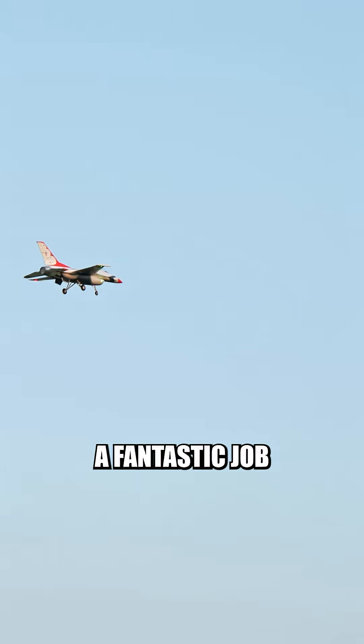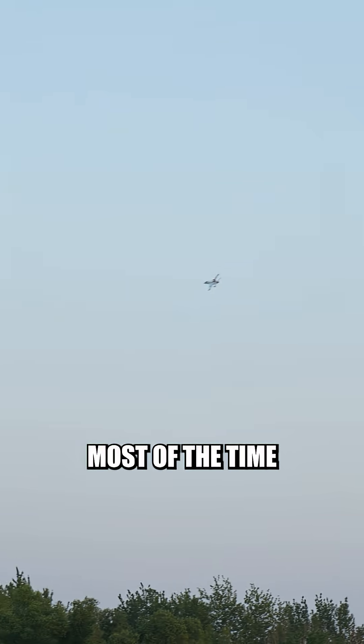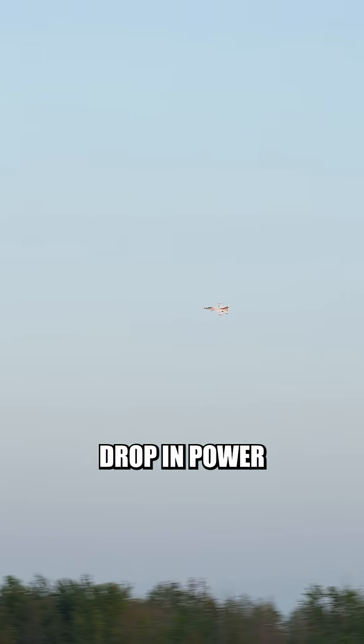I tested these out with my 64mm F16 and they did a fantastic job. They stayed nice and cool and even with flying full throttle most of the time, I never noticed any sort of drop in power.